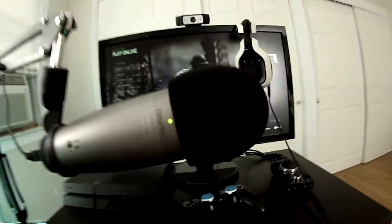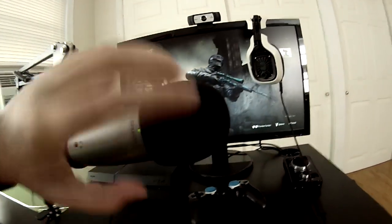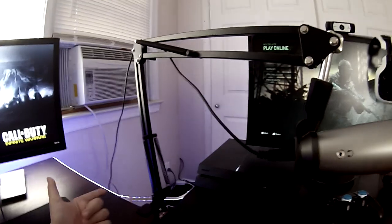We've got a Samson CO1U Pro microphone — my buddy Mac Max recommended it, and it's actually really good — with this Shure pop filter over it. This is a newer mic arm, by the way.